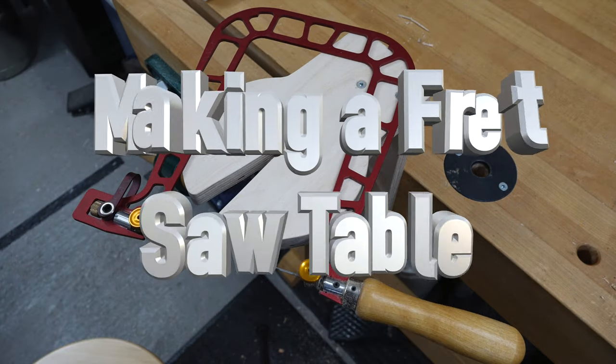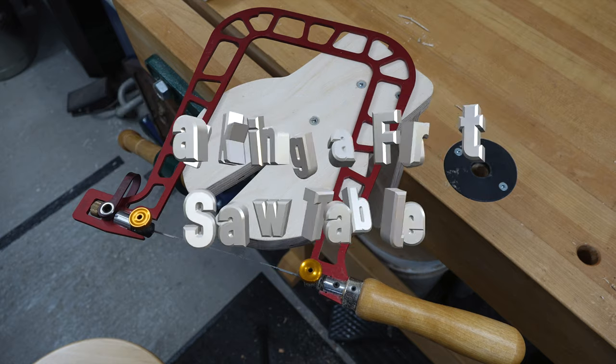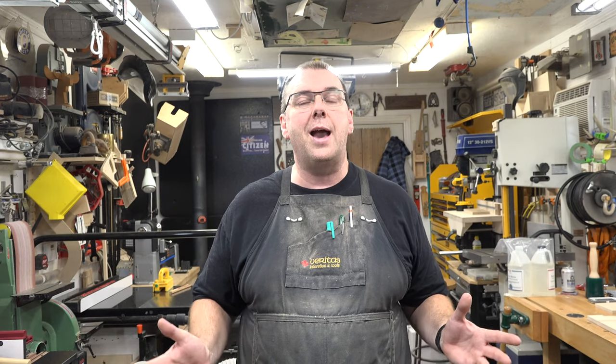Hey guys, welcome back. On this week's show we're going to be making a fretsaw table. This project can be made either with power tools or with hand tools — your choice. I'm going to be using a mixture of both, kind of like the best of both worlds. It all starts off with some plywood.